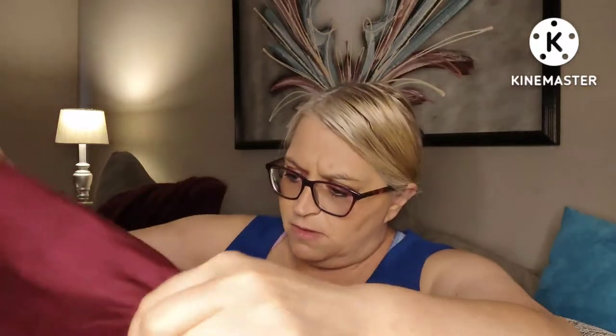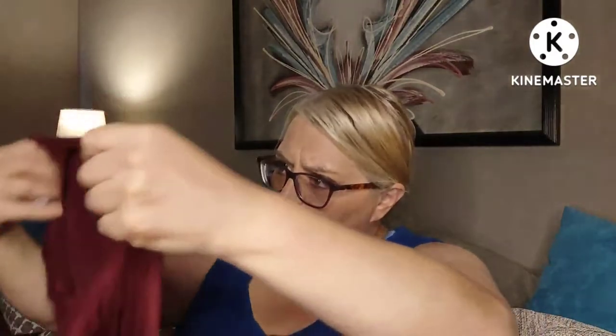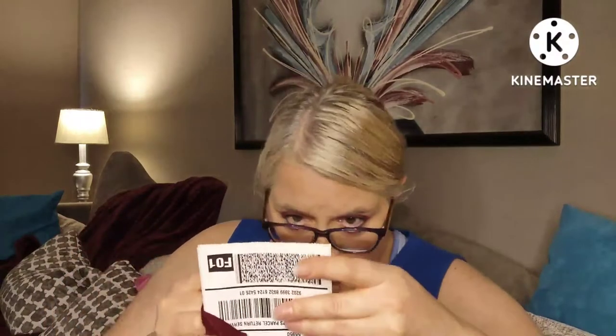We'll see. I always put something on underneath during try-ons, just to make sure. And let's see what this one is — this is by Sheila Rose, and it is the Tammy in burgundy, just a sleeveless.